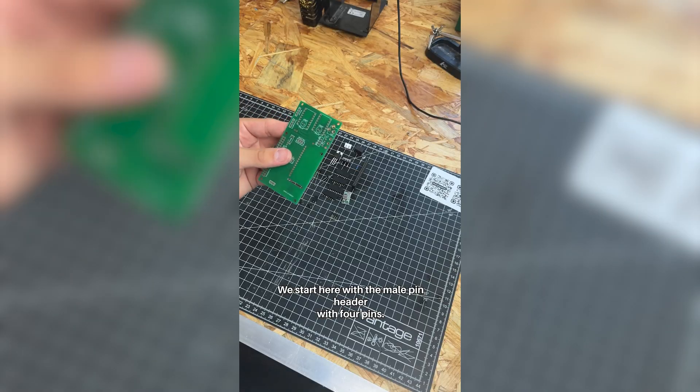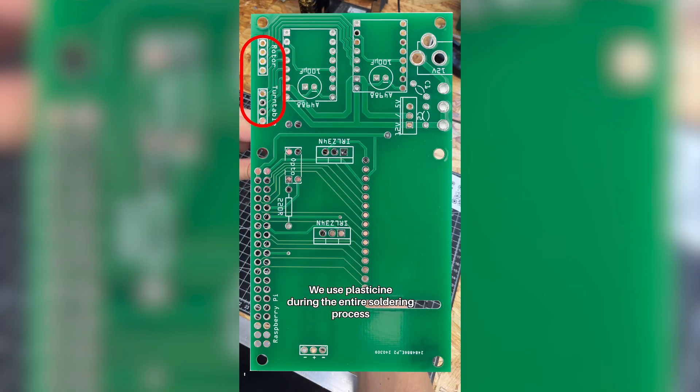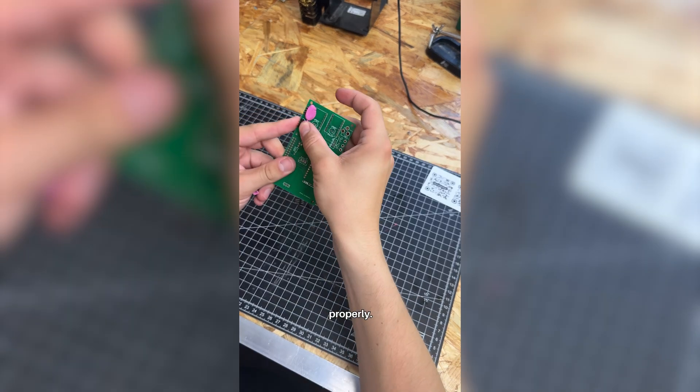We start here with the male pin header with four pins. We use plasticine during the entire soldering process so that the parts to be soldered do not move and can be soldered properly.